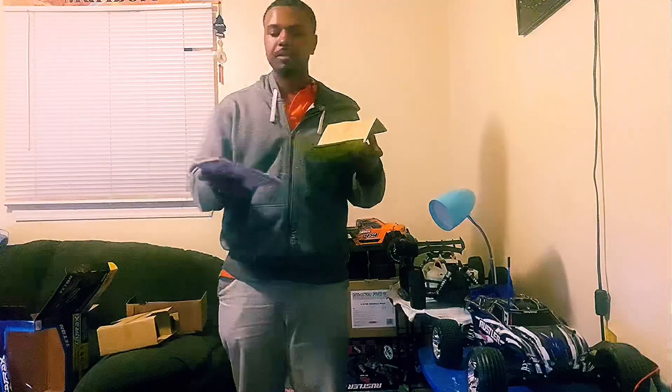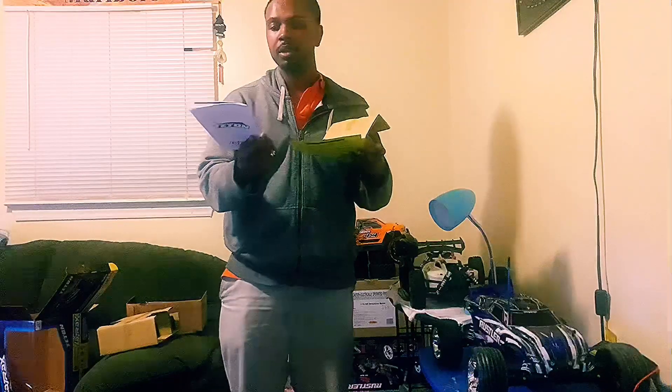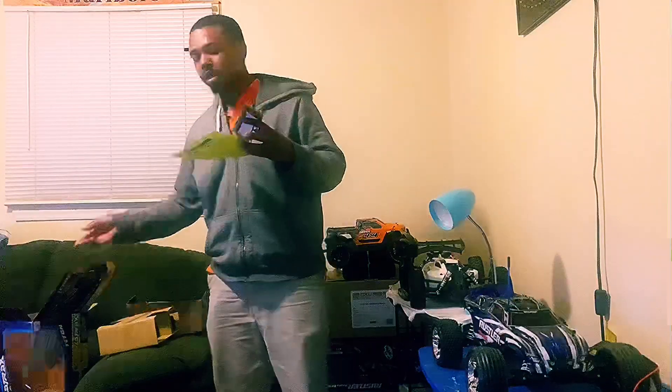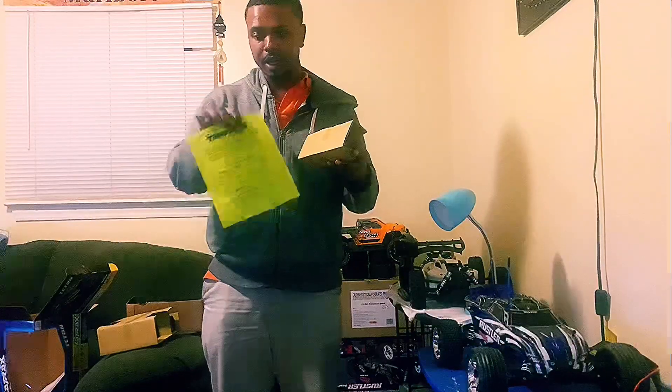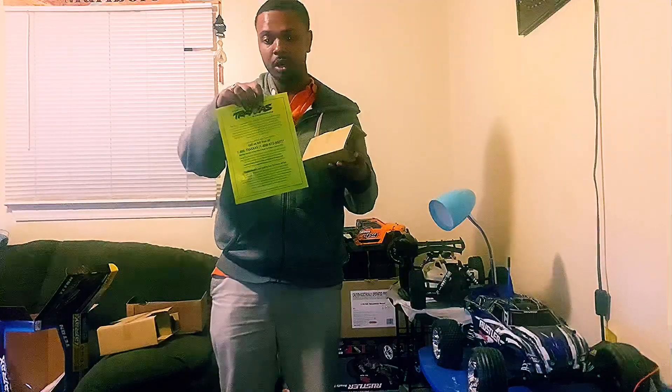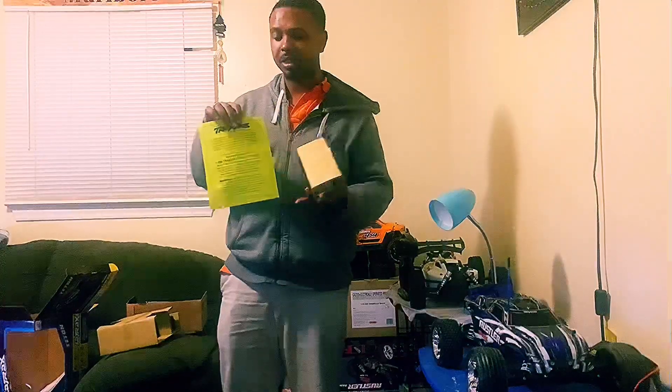So in the box, first off you get the manual — they give that to you. Then you have the warranty card right here. If you have any problems with your car or anything, just give Traxxas a call; their information is listed below.